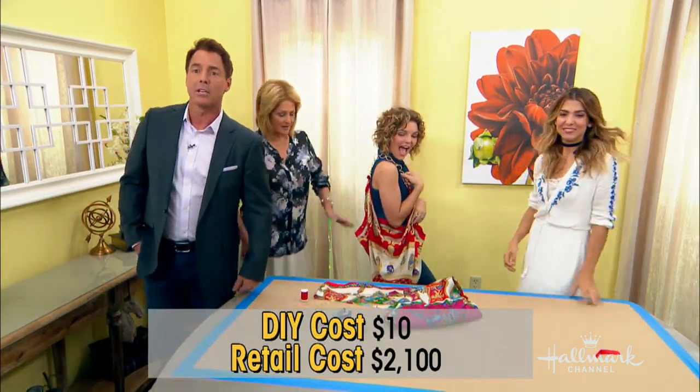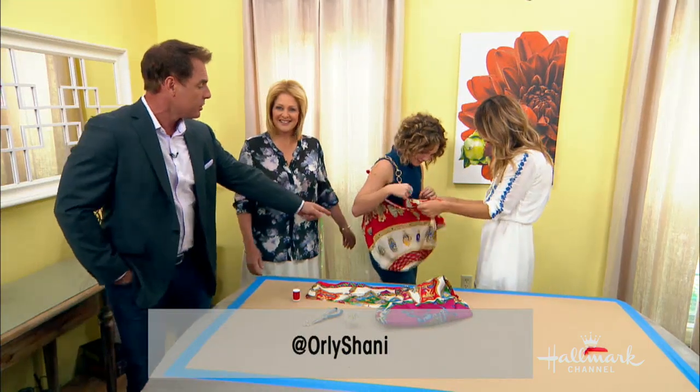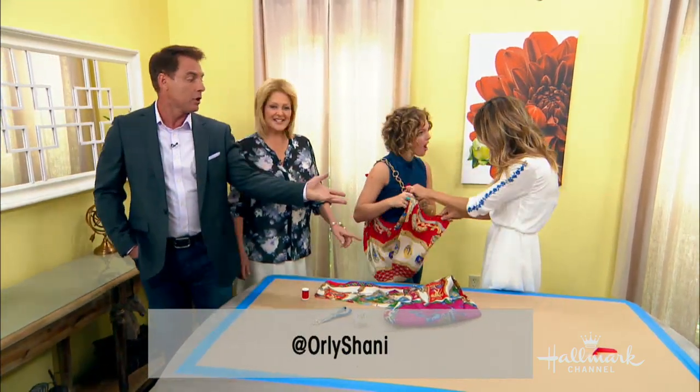We've got more fashion hacks from Orly — you can follow her on Instagram. Go to our Facebook page; she's going to show you how to do this with the no-sew option.